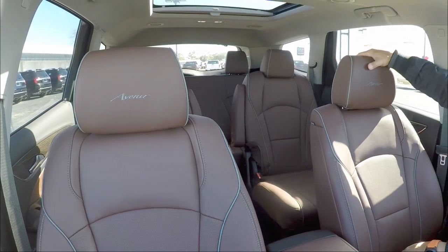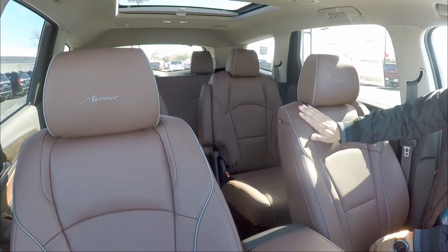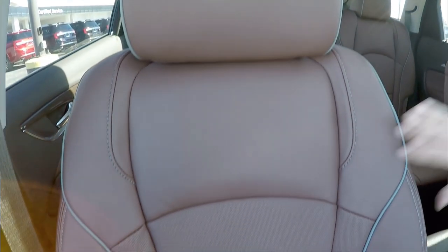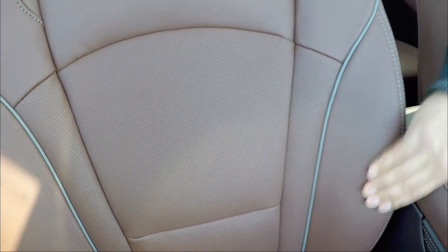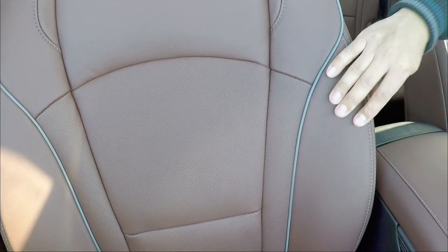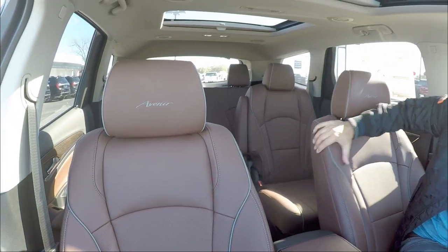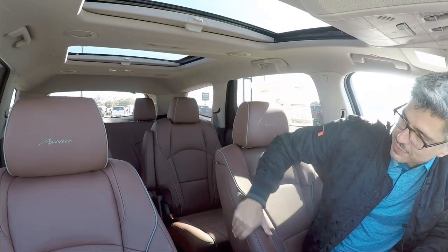My goodness — beautiful seats. Nothing bad about them. I love the color — the red wine dye of the leather is beautiful. The Avenir name is embroidered in, very nice and very luxurious. Perforated leather as you come down, very sturdy and soft. I love the color again — the double stitching is really cool, I'm glad they included that, plus the gray piping. Very cool seats — they feel strong, they feel like they're going to hold you in place as you drive.